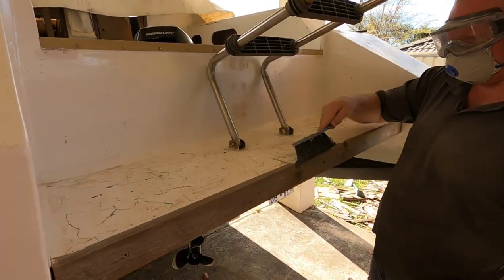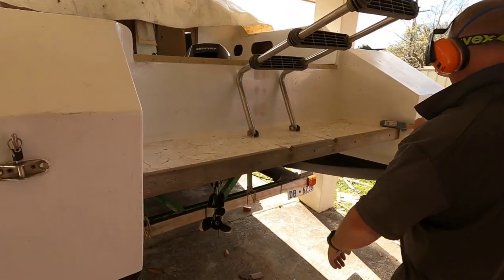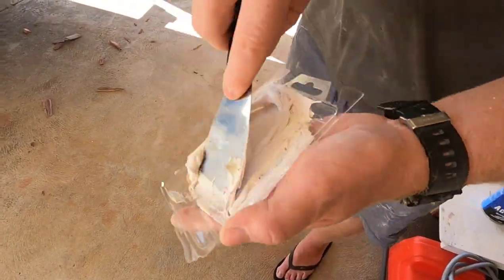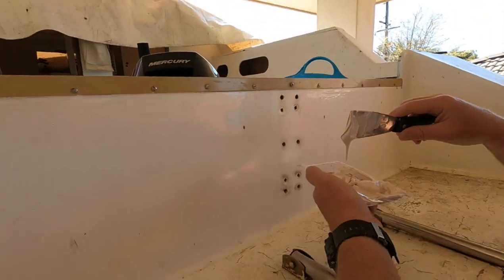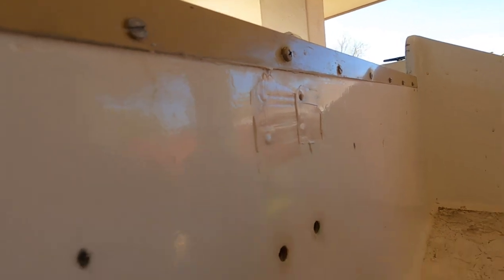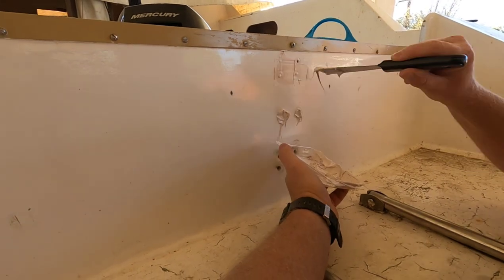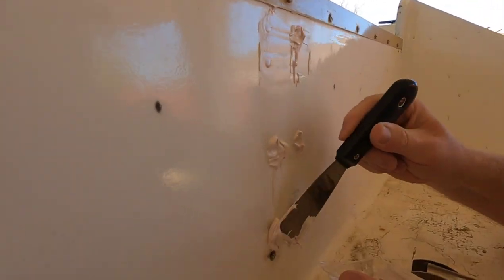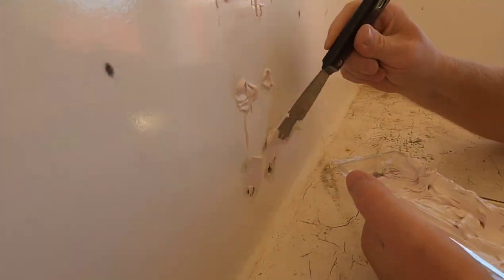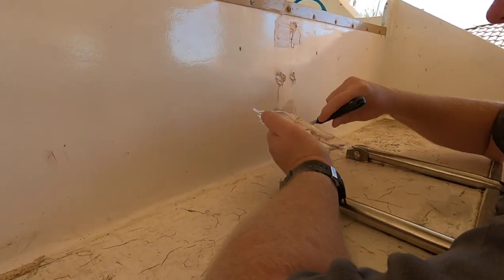There's a lot of moisture there. This one's mixed for three to eight minutes. I just want to fill up these holes. I said to do it a little bit proud so you've got something to sand. The consistency's quite runny, isn't it? I was expecting it to be more like plasticine. We could wait until it hardens a bit.